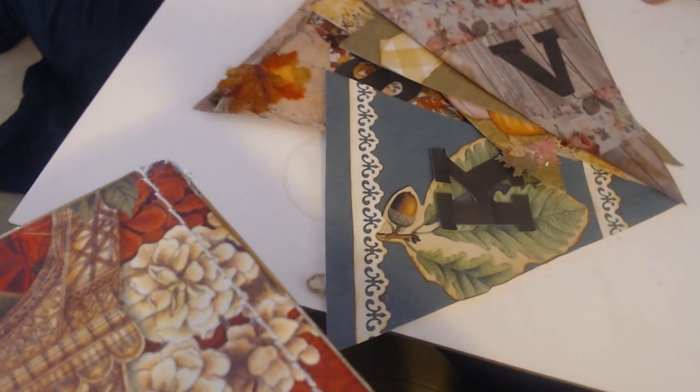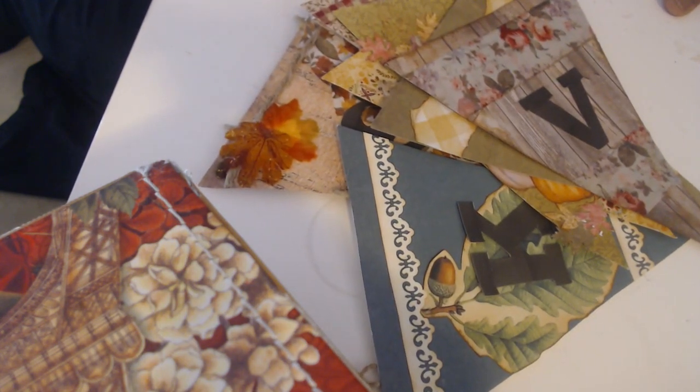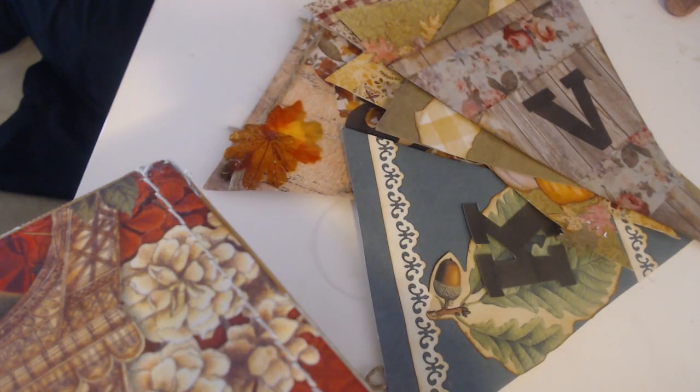So I'm going to show you a picture of the finished bunting. I'll be back again with another video. Have a happy day, bye!